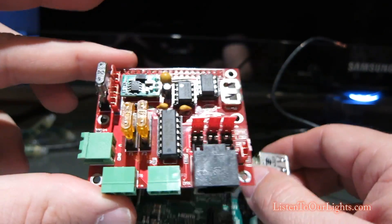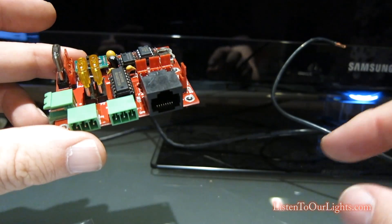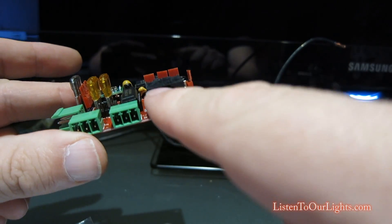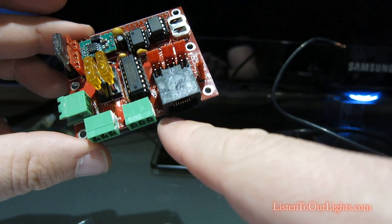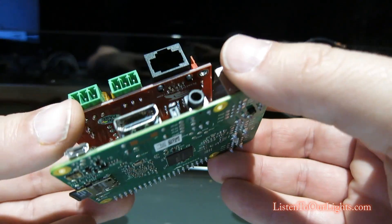This will actually be a pixel controller for two strings of pixels connecting right here, and we can also use it for a single serial output. Now this is for doing RS-485, DMX, Liderama — this is not Ethernet. But yeah, it just sits right on top of there.